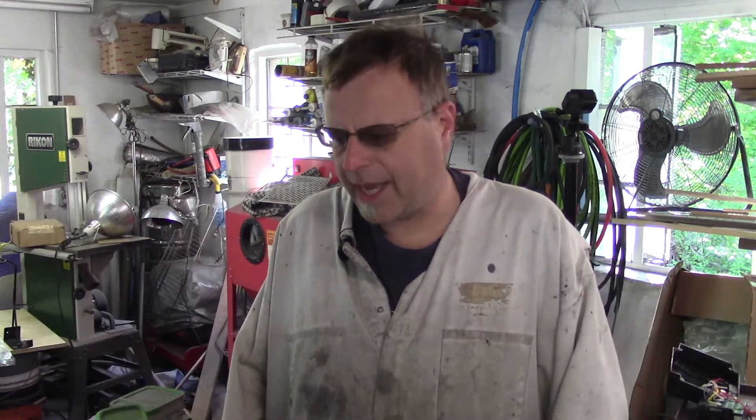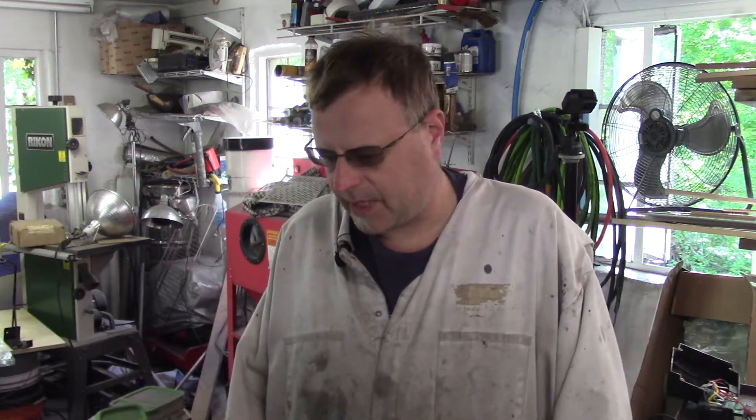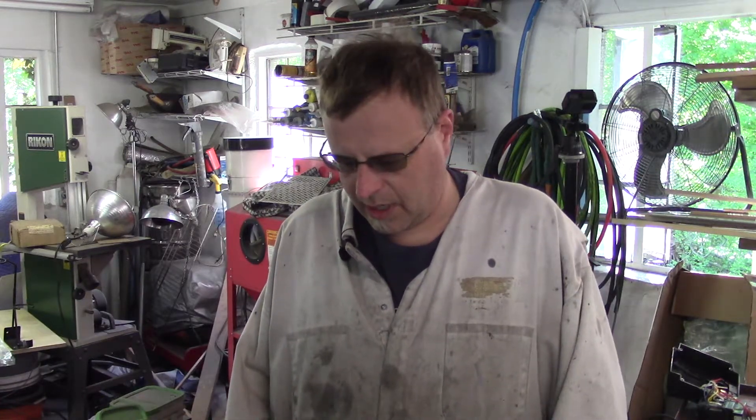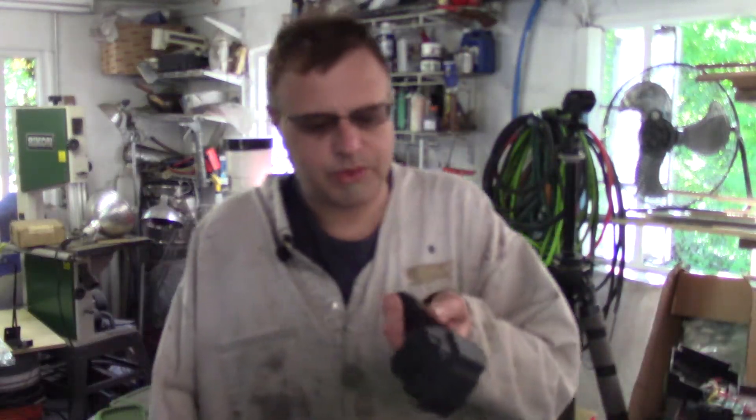Shoutout to Chad at Smittybilt for taking care of this for me. It wasn't a big deal to swap it over. As you can see, it was a pretty robust design — a much more robust design than what was originally purchased. So I'm pretty happy with everything. Now I can get back to doing the winch jobs I need to do in a safe and effective manner using my remote control as opposed to the wired one.